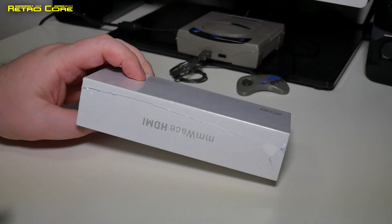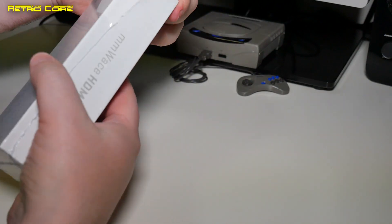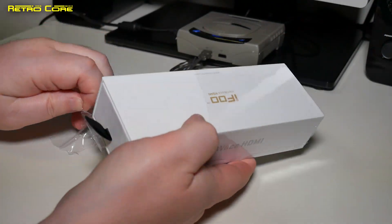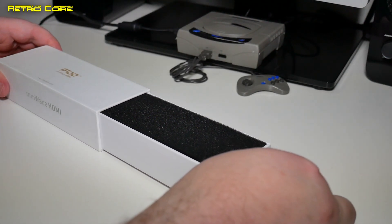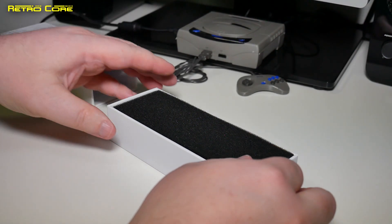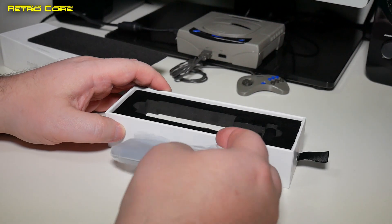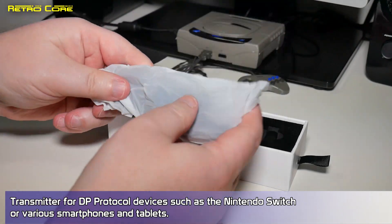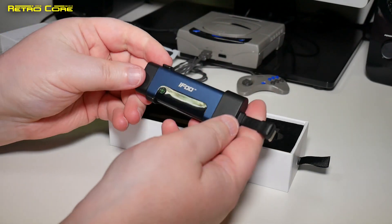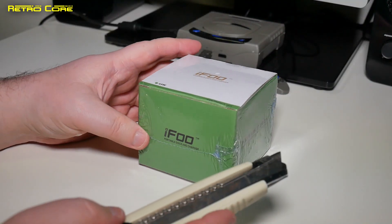Alright, I'm a little intrigued to see what's inside this second box. We've got another nice unboxing experience — a nice little pull tab. We've got another transmitter, and this is a USB-C transmitter. It seems to have a little clip on it of some sort.